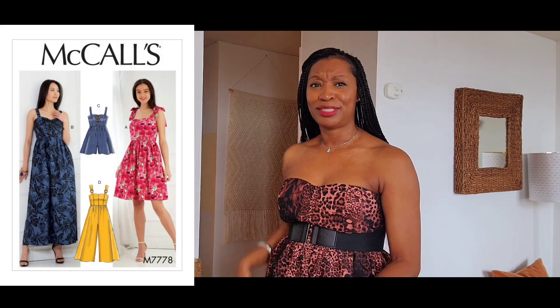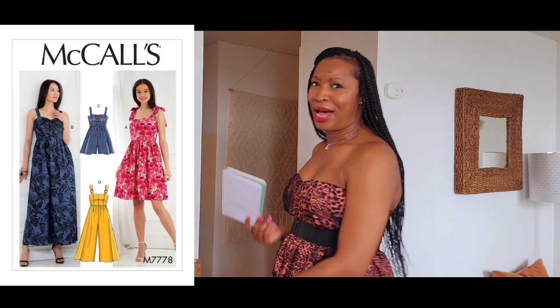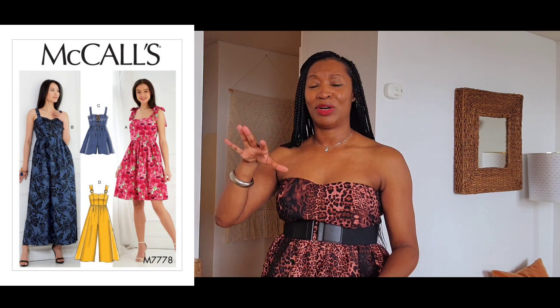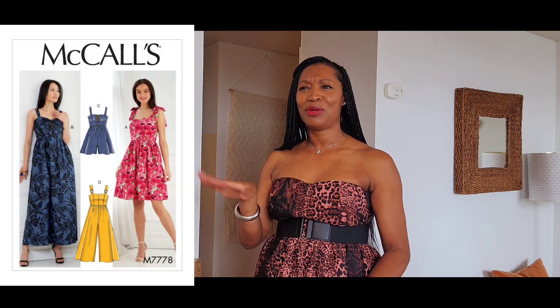Today's pattern review is going to be of McCall's 7778. This is an oldie but it's a goodie for sure, and I wish I would have gotten to this one sooner. I kind of have an overload of patterns, so I was like, let me just go through my book like I usually do and find an old one to pull out — and I'm so glad that I did.